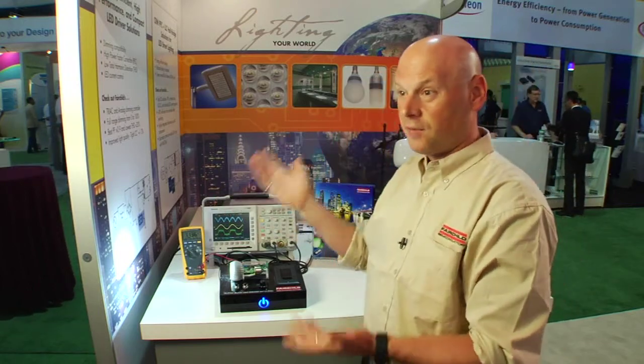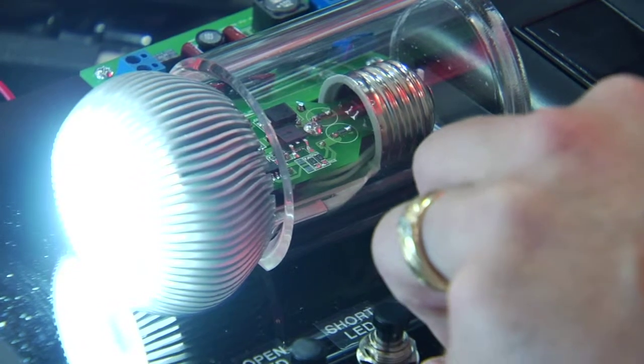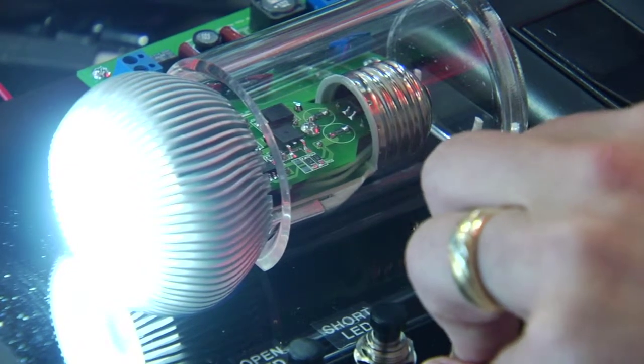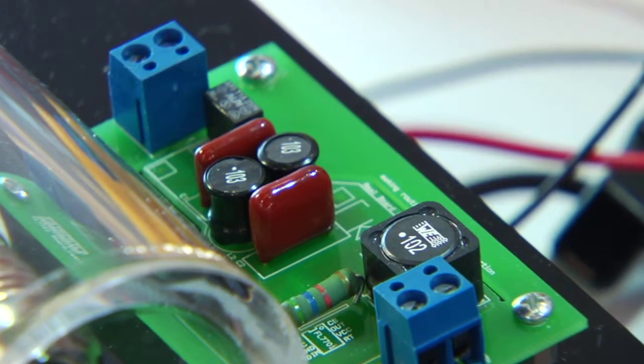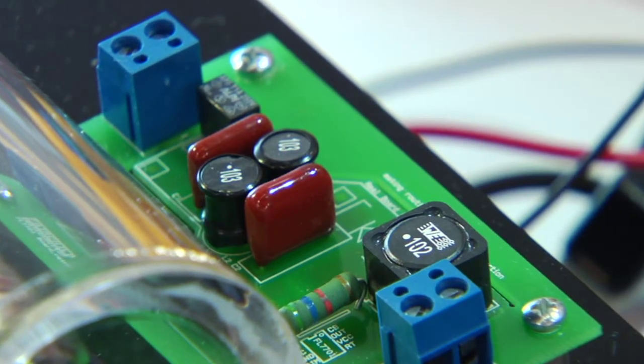I typically have industrial lamps at 277 VAC, and I typically have load voltages on the order of 30 or 40 volts. The key benefits of this are a very inexpensive, constant current, high power factor correcting LED drive solution. So for any design that is really cost sensitive and you need a really low total bill of materials cost — 15 parts in total. Very simple.